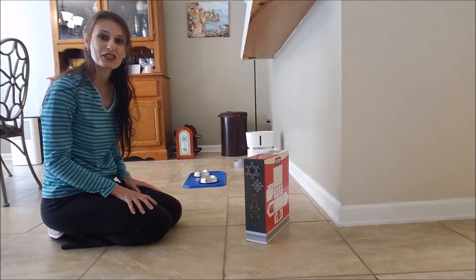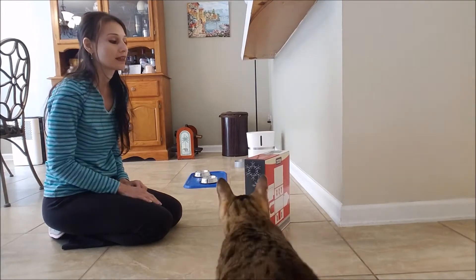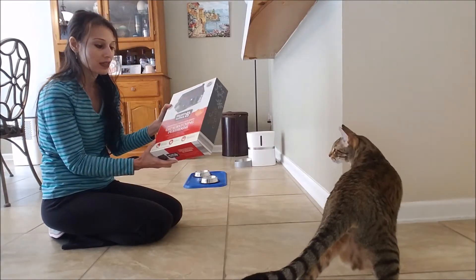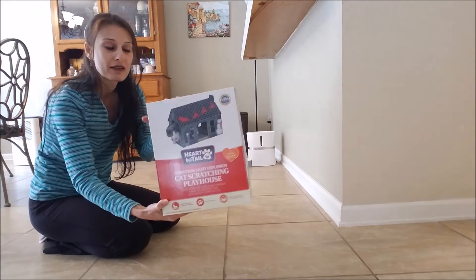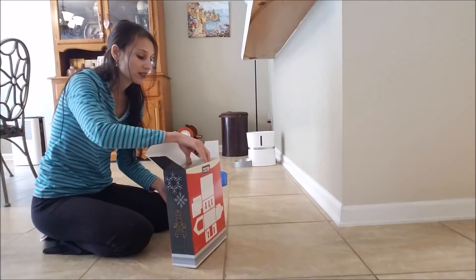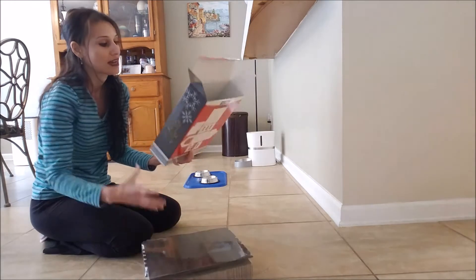Hi, thanks so much for watching my channel. Yesterday was Christmas, and my kitty cats were given a Christmas present from grandma. It is a cat scratching playhouse. I am going to assemble the playhouse — hopefully it's easy to assemble, we'll find out. And then we'll take a look and see how much they enjoy it. I've always wanted to get them one of these houses.